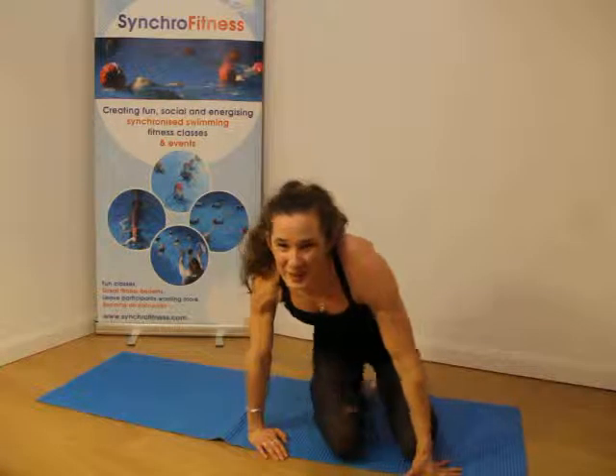So there it goes — there's the choreography. Let us know in the comments below if you enjoyed this, how you got on. And if you're going to post anything, make sure to tag us and get SynchroFit on your social media. Bye bye.